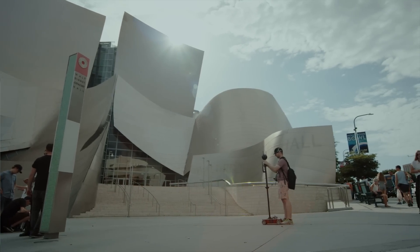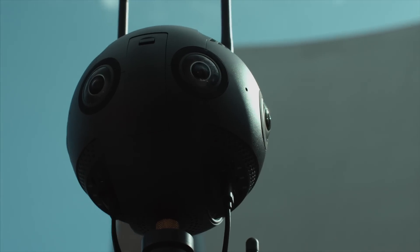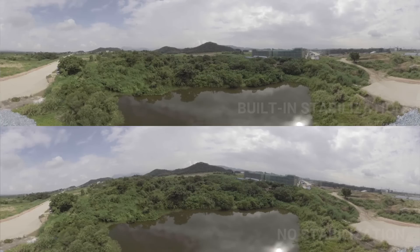We shoot from the drone, we shoot from the dollies, we shoot from the real cars, from the boats. You cannot mount any kind of stabilization on that because it's really bulky and it's going to be in the shot. For Pro 2, you just need the camera itself and the tripod.